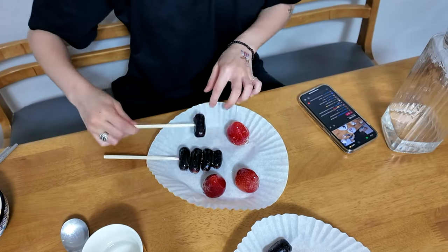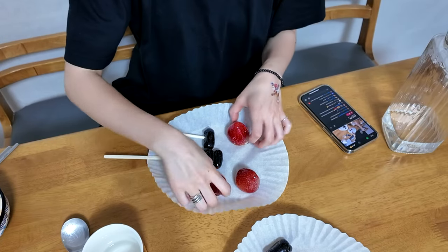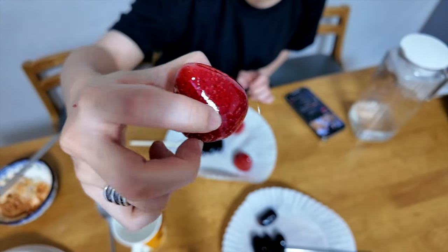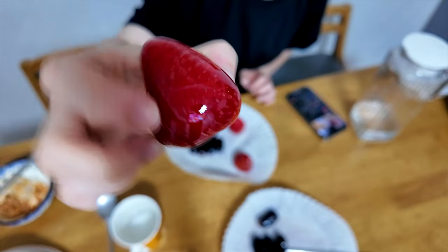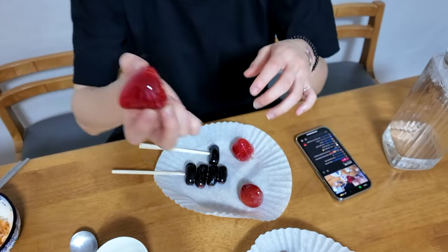Cook it for a few minutes more. And yeah, look at this — I cooked it so it looks like a little ruby. Let's try.